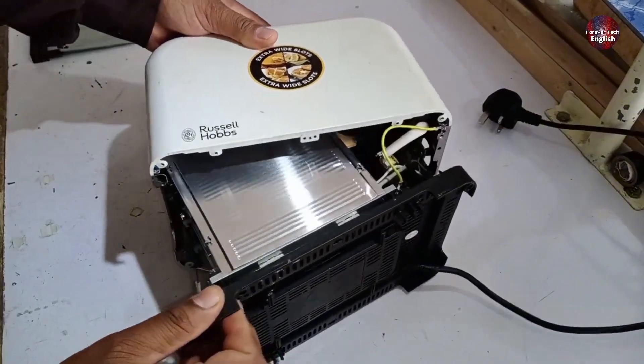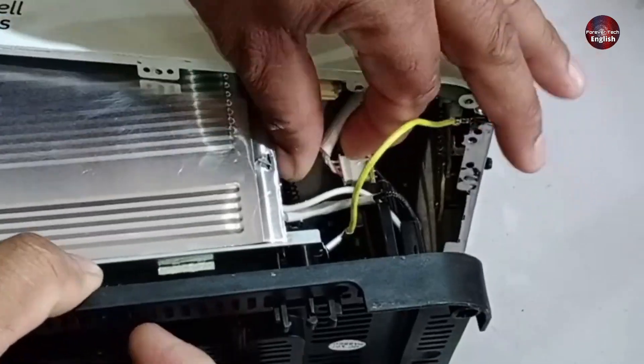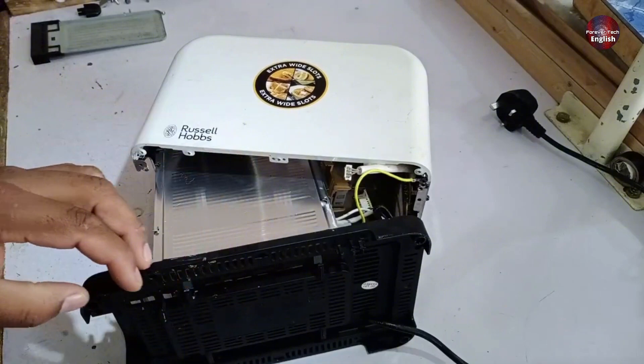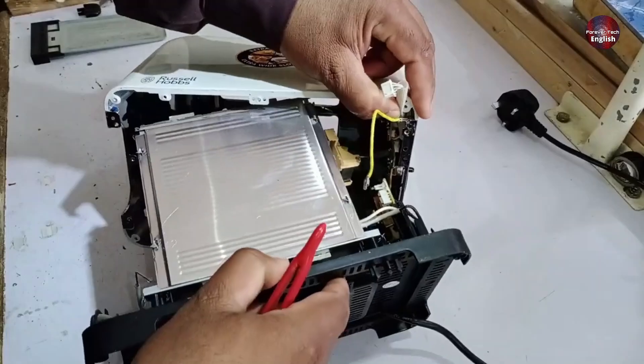Now I'll go ahead and open it fully. Look at the connections here. Since there is a PCB inside, I will first remove the connector to make it easier to open. I've removed the connector. You can see the earthing wire here, so I'll press it down. There's also a connector attached here, so I'll remove that as well. Now, as you can see, everything is completely separated.